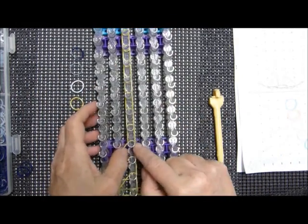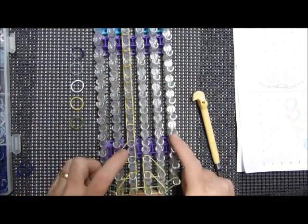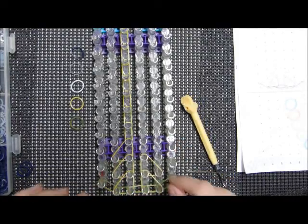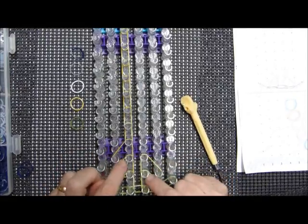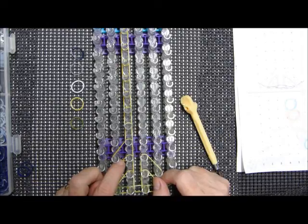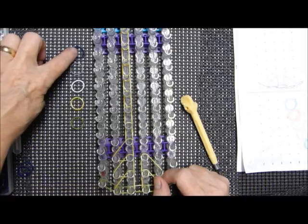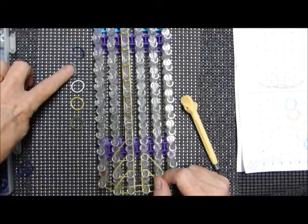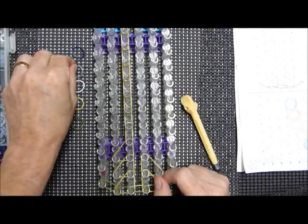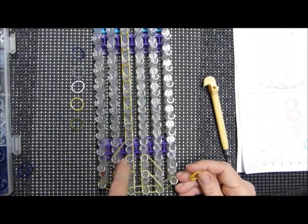These bands right here especially must be super stretchy — the stretchiest bands — because they're under a lot of pressure. You're going to want your E color as well as the D to be fairly stretchy; silicone bands just make it work.